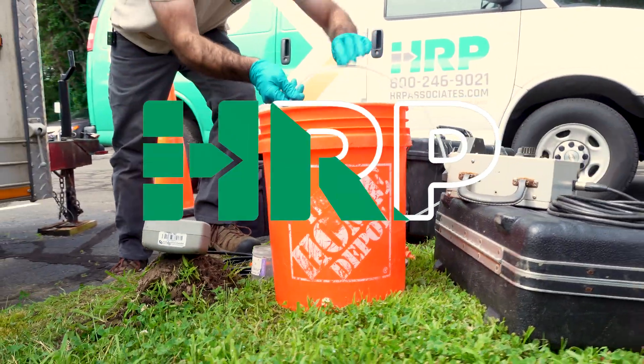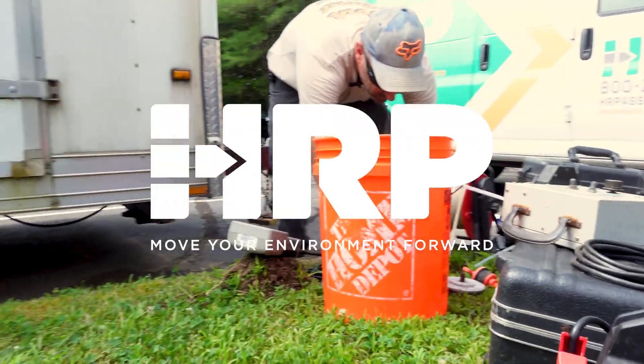Today we're going to show you the proper use of a peristaltic pump and how to set your tubing in a well to do low flow sampling.